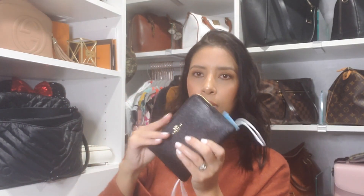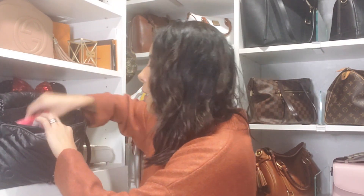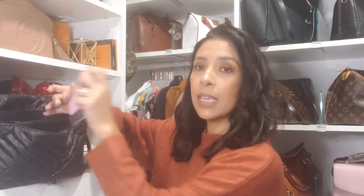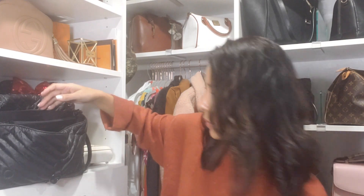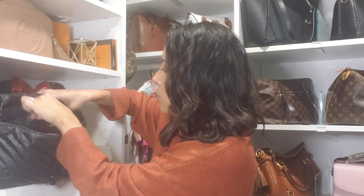I have some wet wipes and my keys. I don't have anything in the zipper pocket because I don't put anything back there.